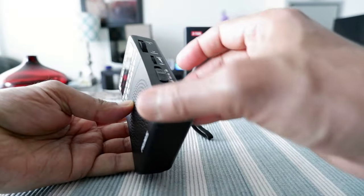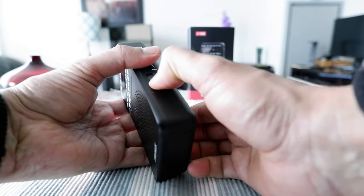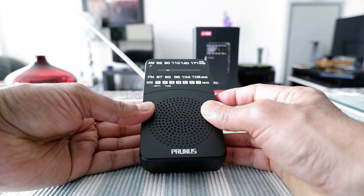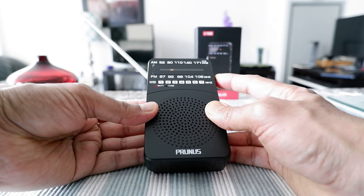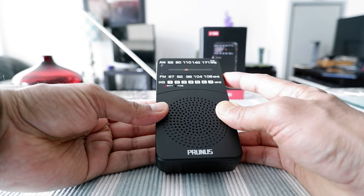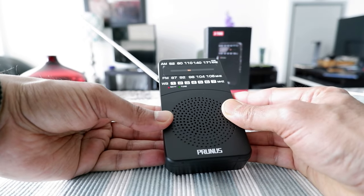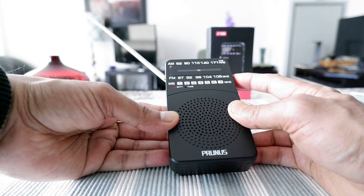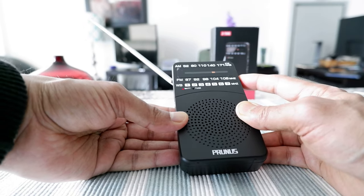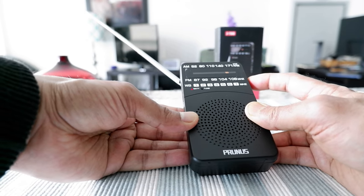Now let's go to FM. On FM I get a lot of stations and some of them come in very clear. The only thing is that you have to tune manually — there's no digital tuning. But I wouldn't worry about that too much because of the price.